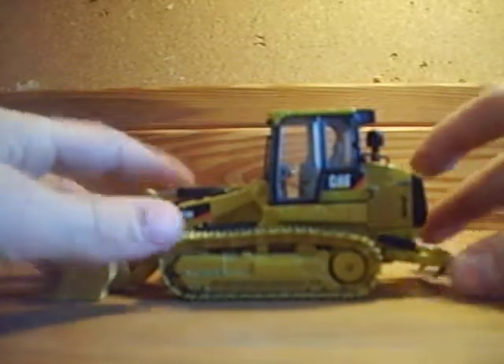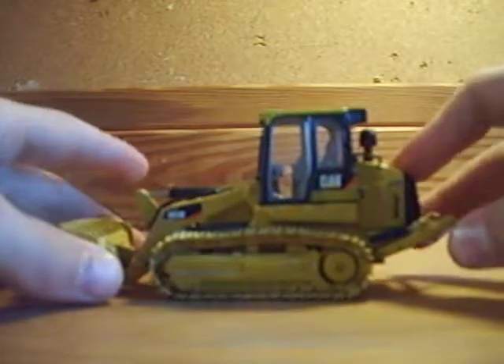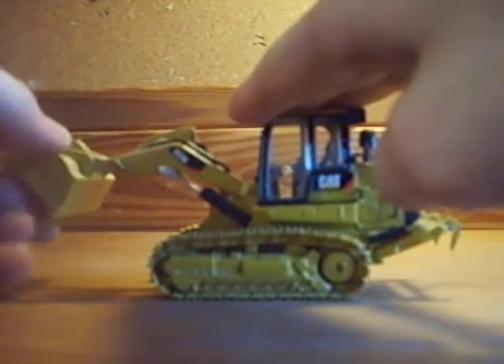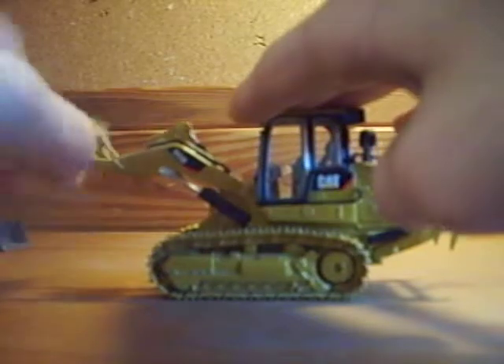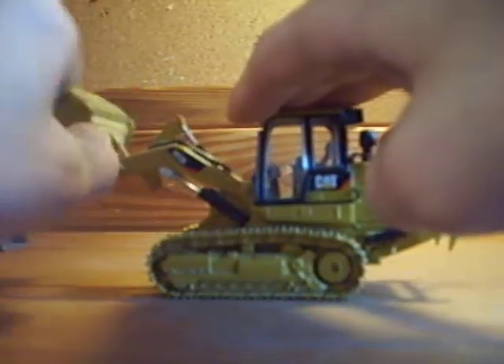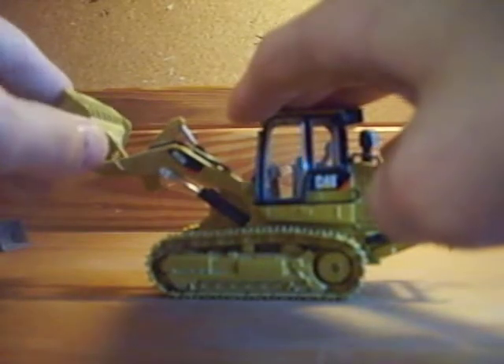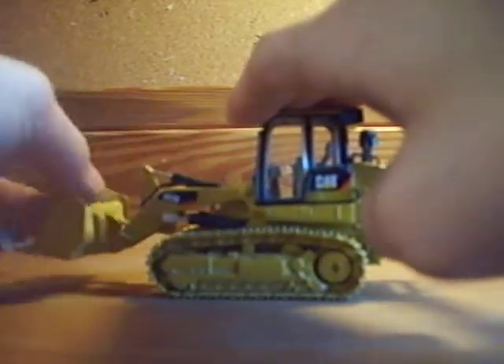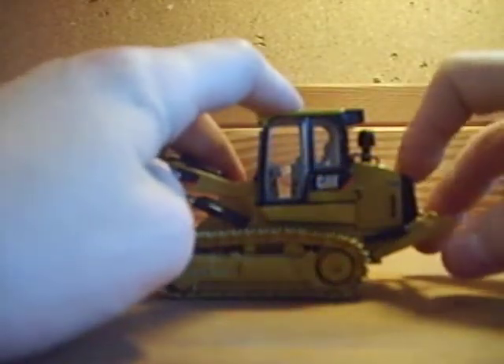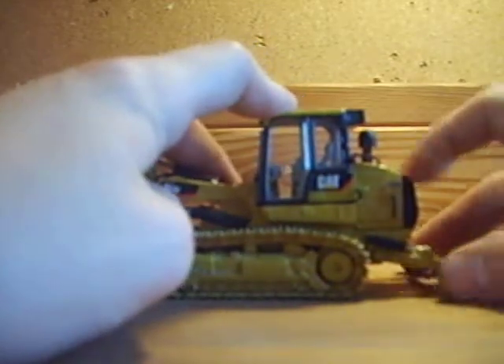Today I'm going to do a quick review of the Norskot 963D. It's got a not very stiff bucket cylinder, which is good. Not very stiff, but kind of stiff boom cylinders, which is good. Really stiff ripper. For some reason, it doesn't go all the way down.